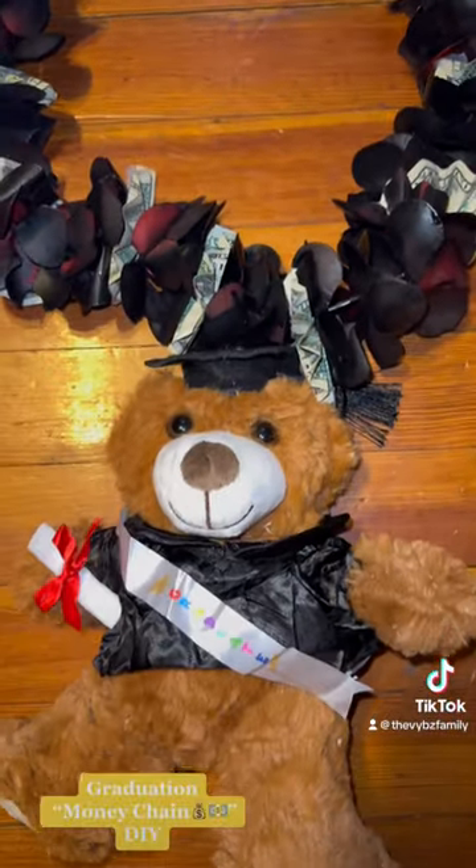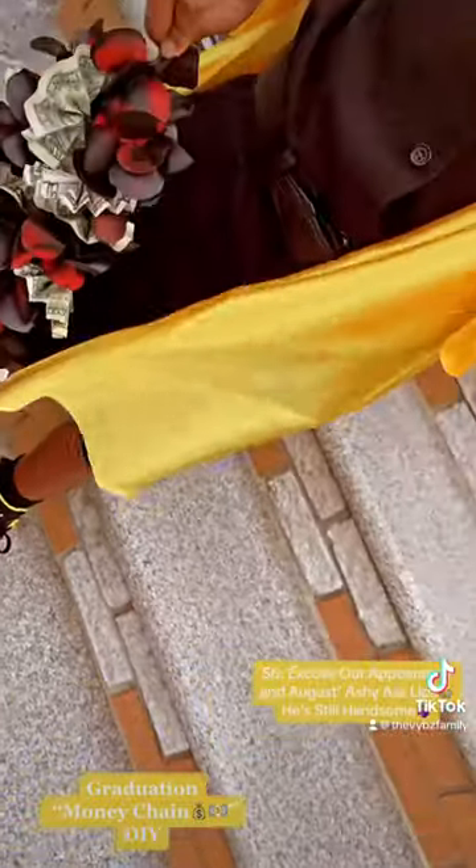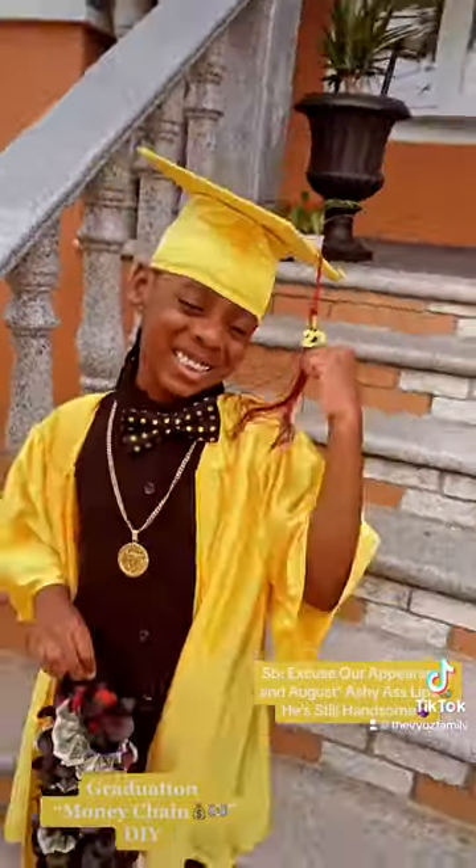Then I just hot glued a graduation teddy bear on, and there you have it. Our boy looks so handsome for his graduation and he was walking away with money, baby!